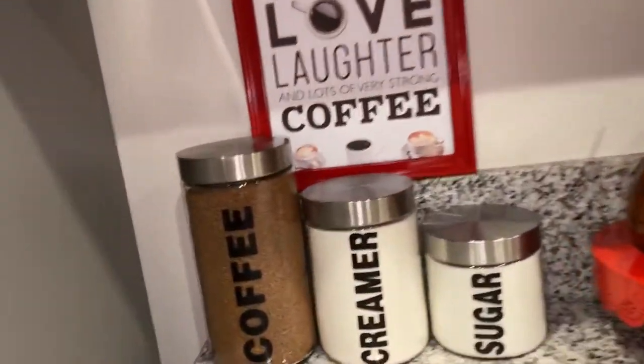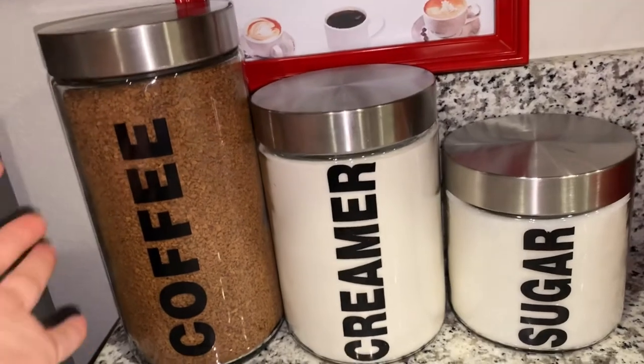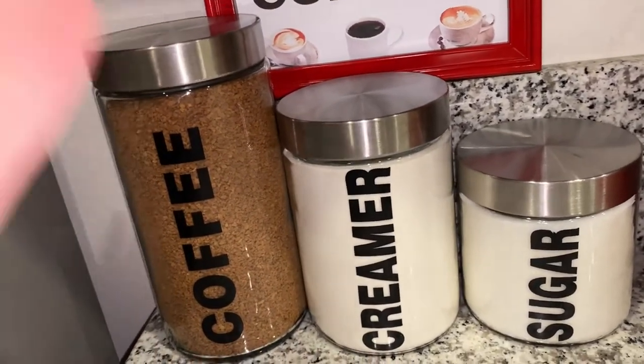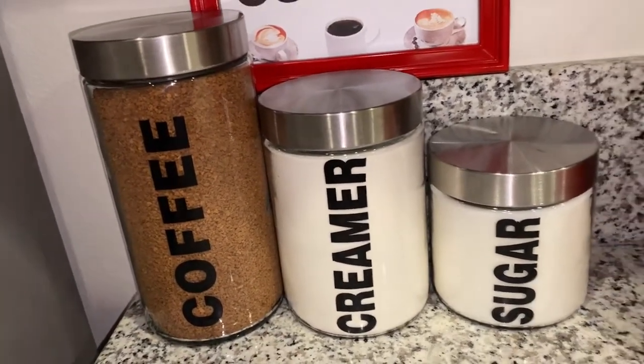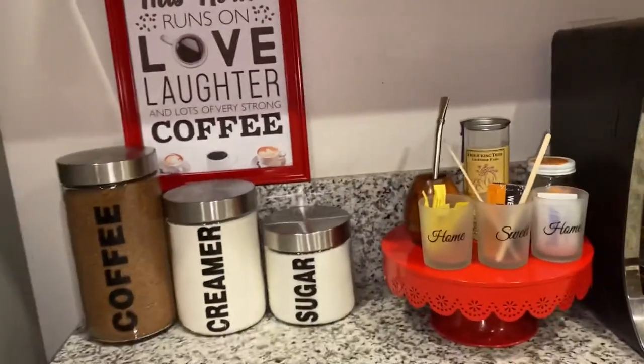I got these — I'll link them in my description box. These are the only ones I found that say coffee, creamer, and sugar. The other ones said tea, and I didn't want tea here, so I was lucky to find these ones.